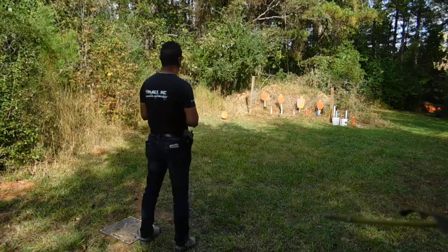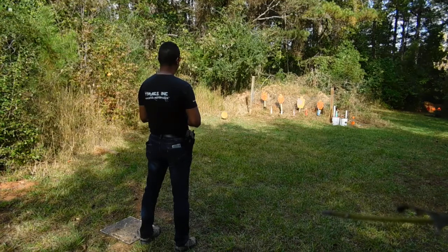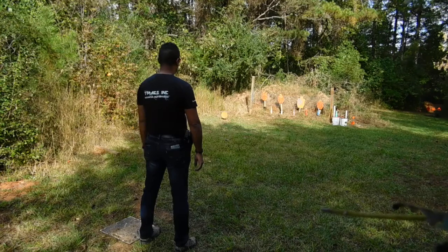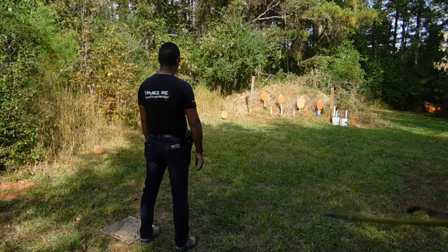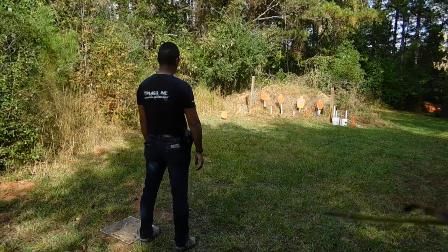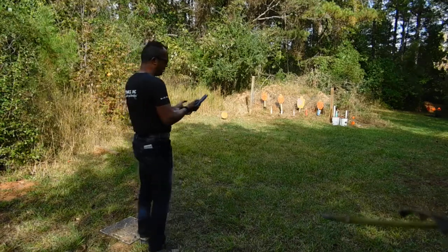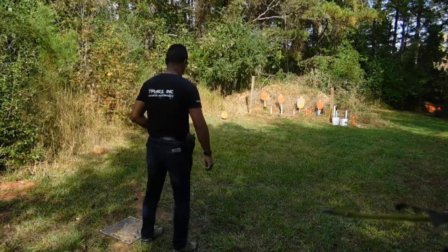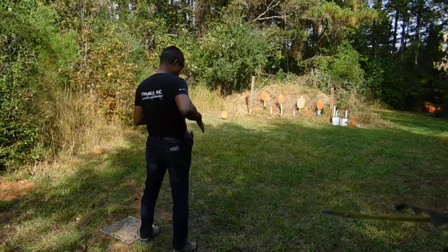Alright, come on. Nice and slow. There we go. Burn it into my brain. There we go — nice. Back to the right. And she locks back. So what am I thinking? I'm thinking snatching it and then taking all the time on my shot. Last shot was 1.18. 1.43 — I hesitated.